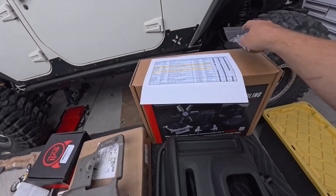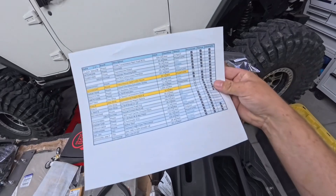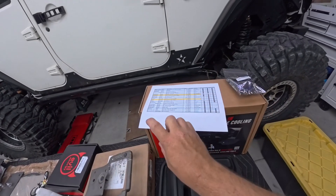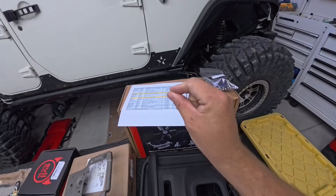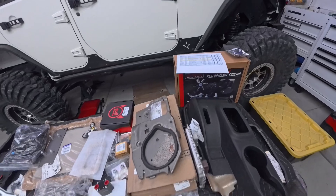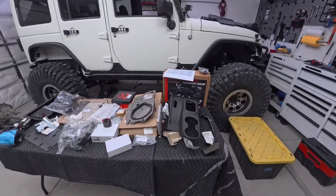I'll post the Excel sheet up on Facebook as well. I'm going to go through all the parts I have, and then throughout this process I'll do a couple of videos of the installation. When I'm all done, I'm going to fill in every little item I used along with pricing, where I got it, and a grand total of everything.